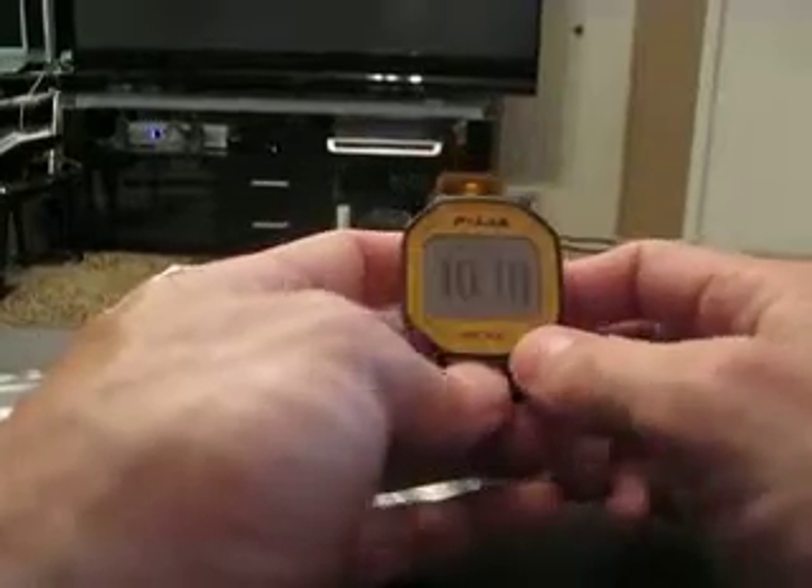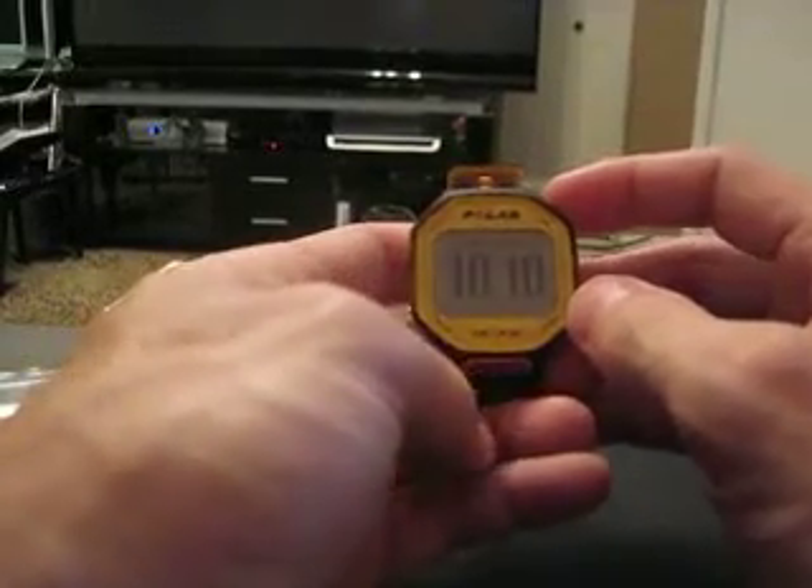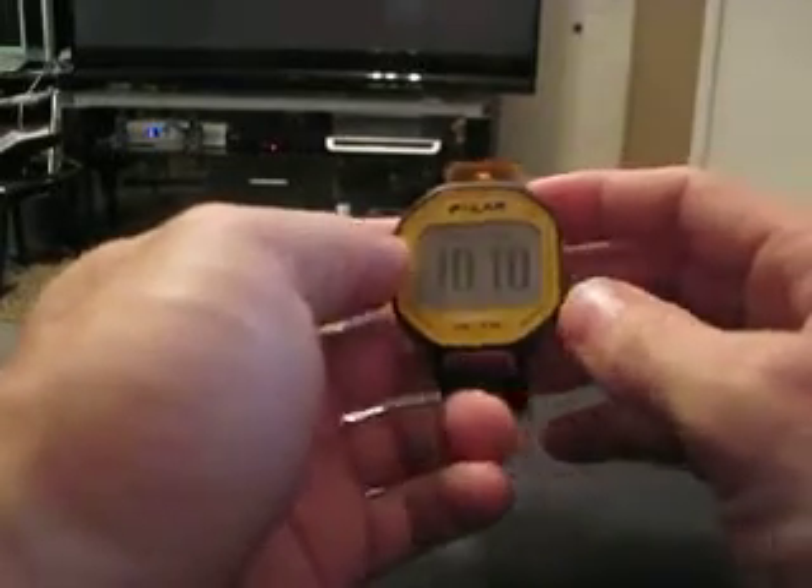Here it is all set up — it was pretty quick. If you hold the button down it scrolls pretty quickly, the back works really well, pretty flawless so far.